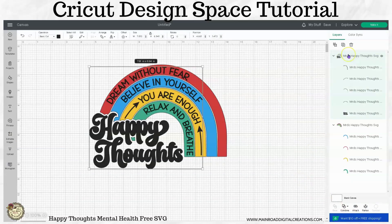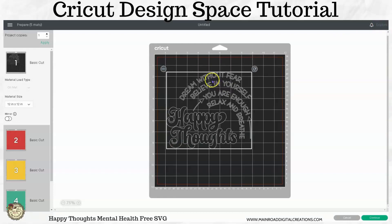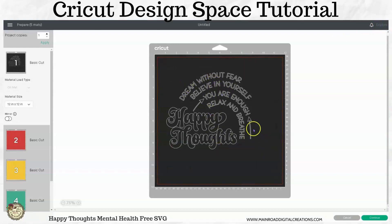So now going back and hitting your attach button. Now when you go to make it, it's all going to cut exactly where it needs to be for this design.